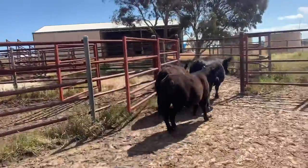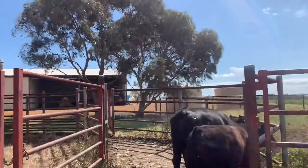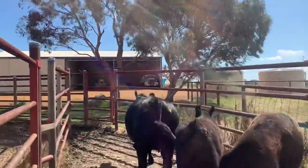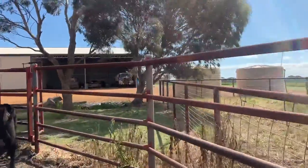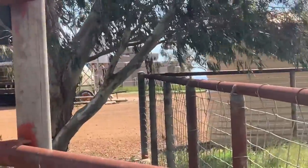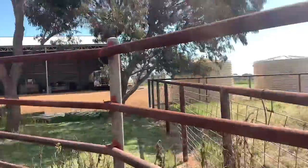Hey son, up you come. Look what's in the background, folks — the world's most complete replica of Stonehenge. See it through the gap there? How cool is that? Life-size.